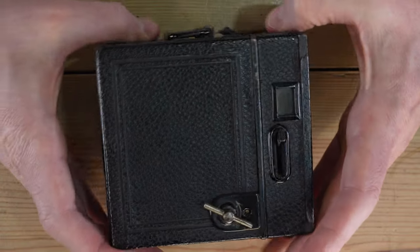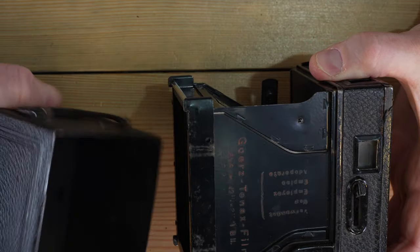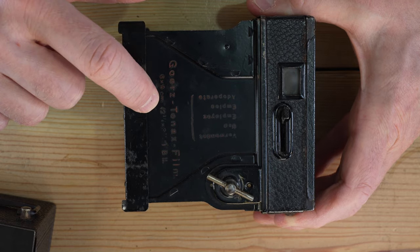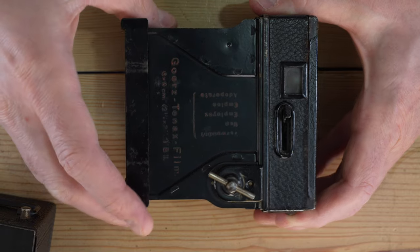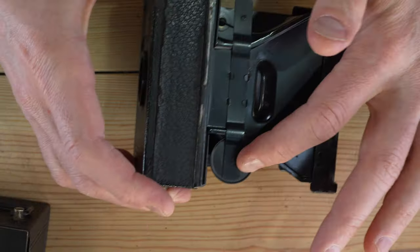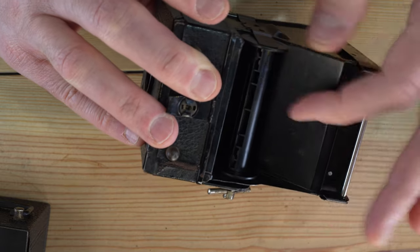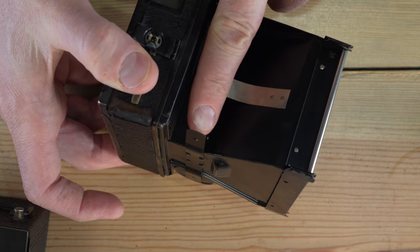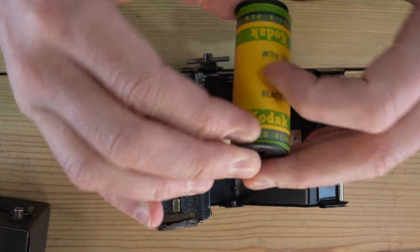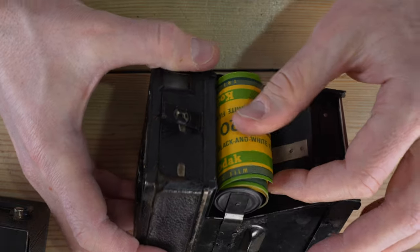To load film, lift both snaps and pull the back of the camera out. Inside you can see it says 'Use Goerz 10x Film, 6x9 centimeters.' The take-up spool must already be in place — with a 120 camera you need a spool there to wind onto. If you'd just finished a roll, you'd pull it out and move it down. To load, simply slide the new roll onto the supply side and clip it into place, then pull out a leader.